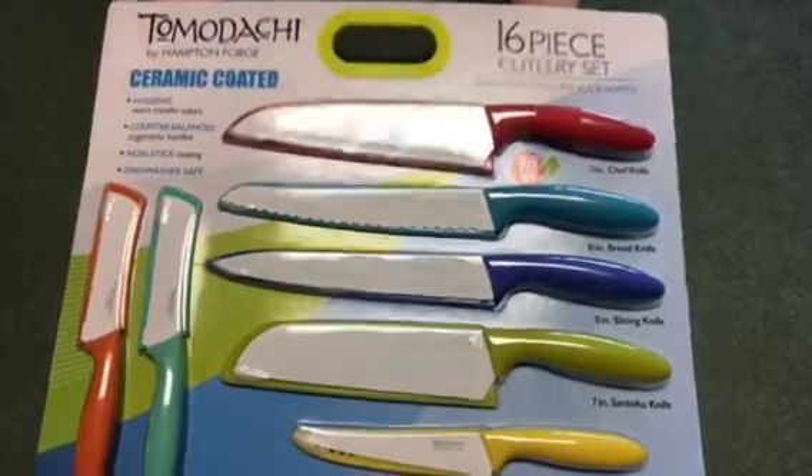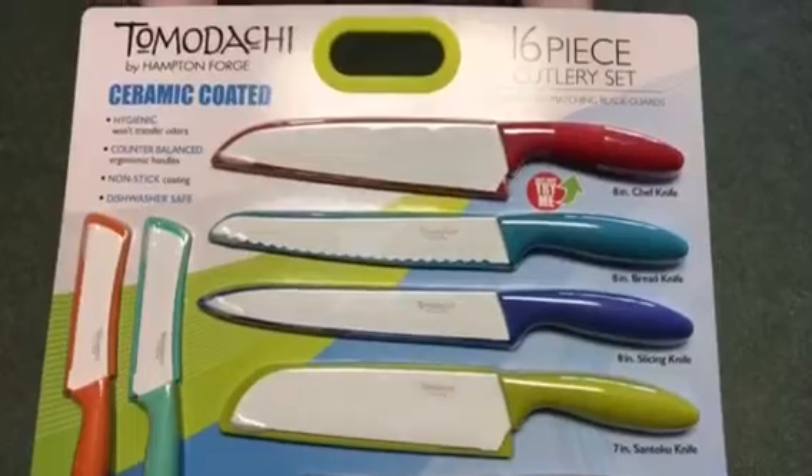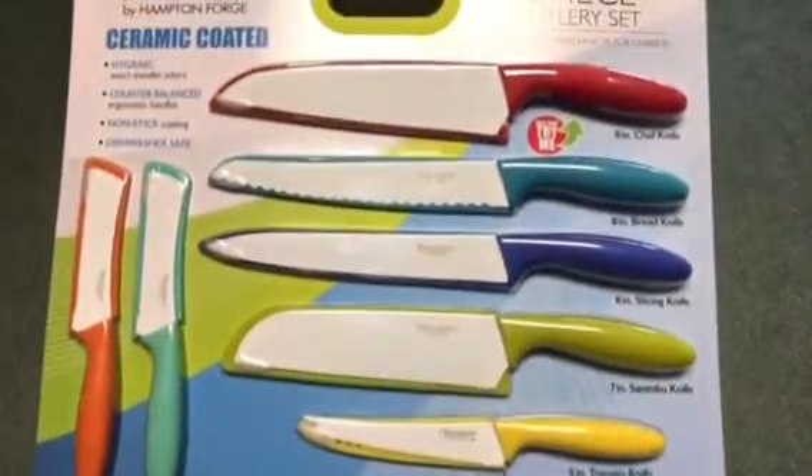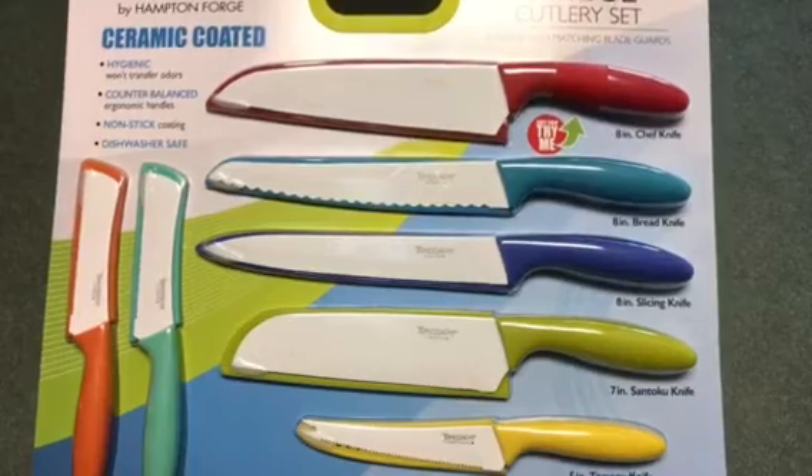Today I'm going to show you how to make salsa. The first thing I wanted to show you is the knife set that I picked up at Sam's. It was $19.99 and I'm going to try out a few of them today just to see how they work out.